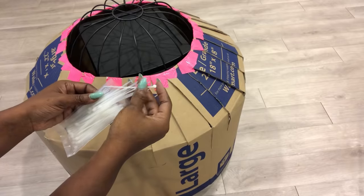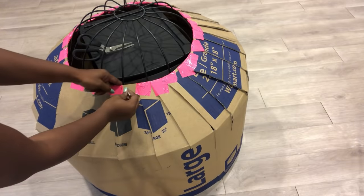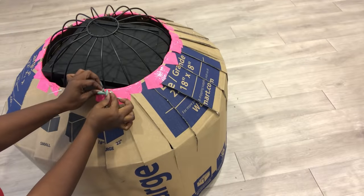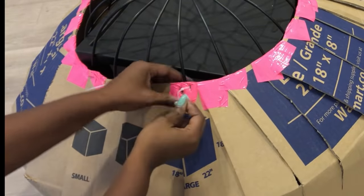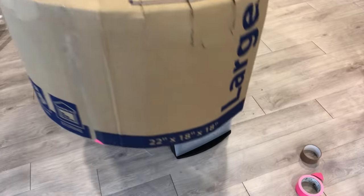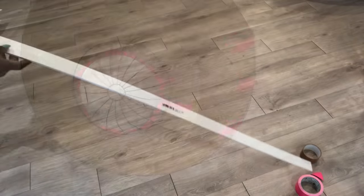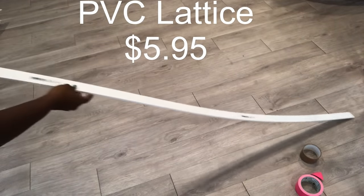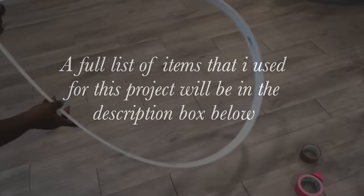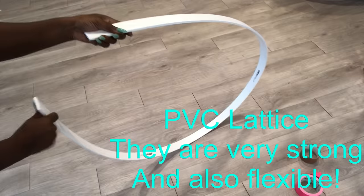Now I'm going to be holding the cardboard and the plant holder together with zip ties — this is just to hold both of them together in place. The next thing I'll do is use flexible PVC strips to make a nice and defined round shape for the Orbit chair. The list of all the items I used for this project will be in the description box below.